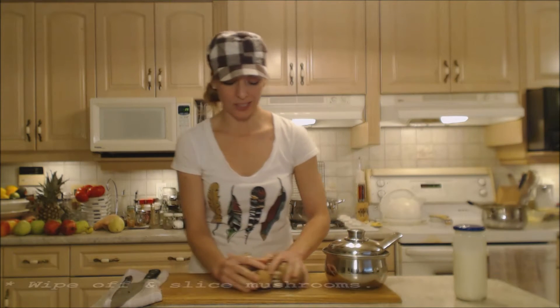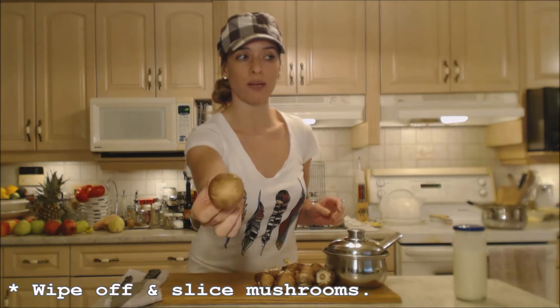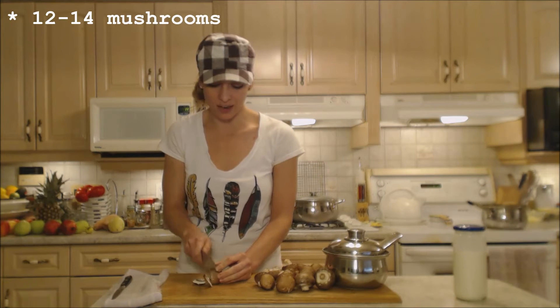I'm going to chop up about a dozen to 14 mushrooms. I have nice beautiful cremini ones today and I'm just going to slice them into nice long slices — that's how mom does it.